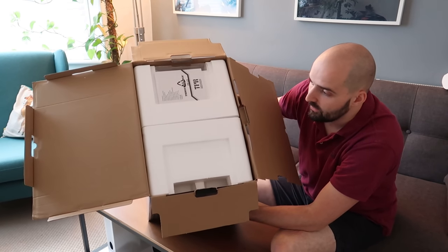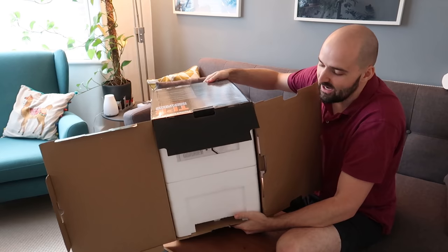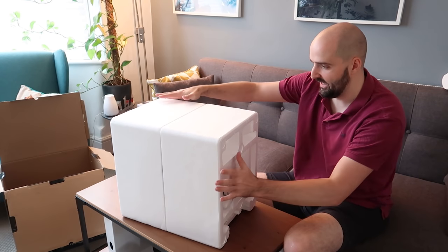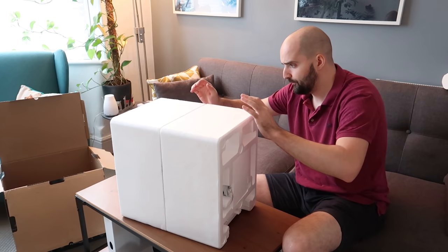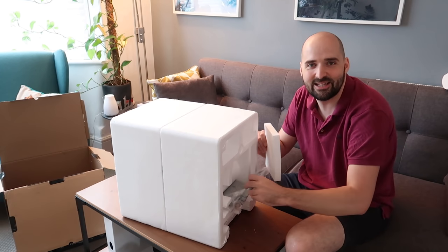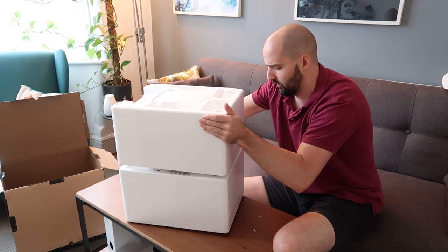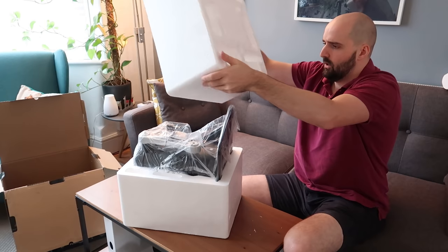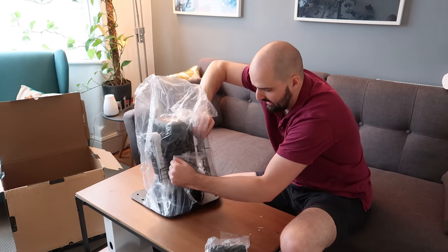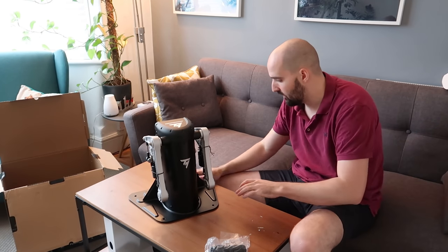So let's get this out of the box. Thrustmaster have this obsession with bloody foam — it makes your products look cheaper than they actually are. But here we go — it's like an igloo in here. We've got the pedals hidden at the side. They're proper chonky. And hopefully we can get all this out without breaking anything. This has been nicely protected by the packaging — there are no dents or dings or anything. It all looks absolutely mint.